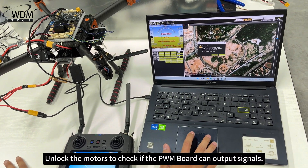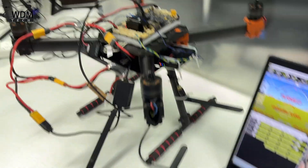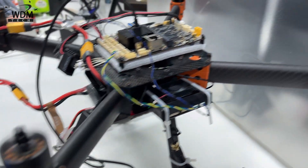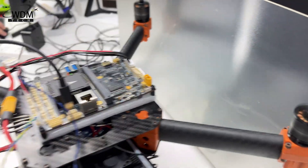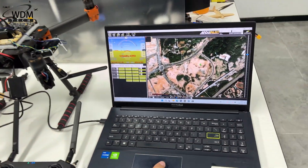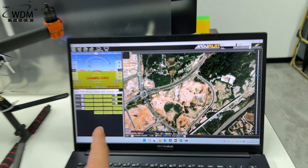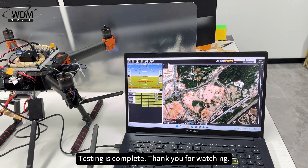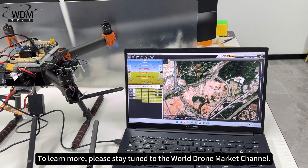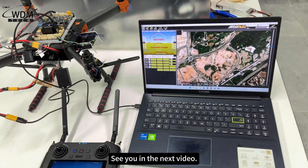Unlock the motors to check if the PWM board can output signals. Testing is complete. See you in the next video.